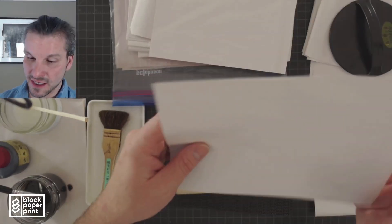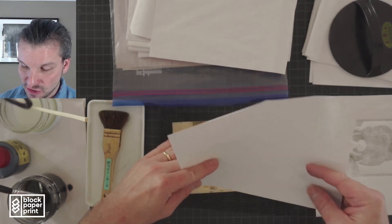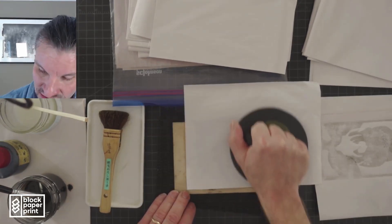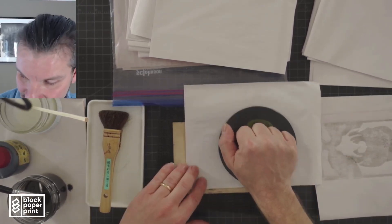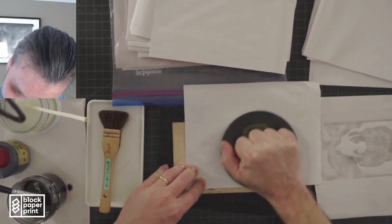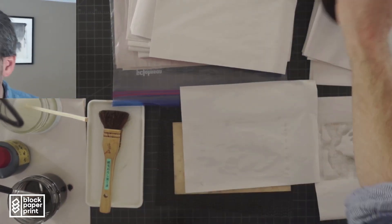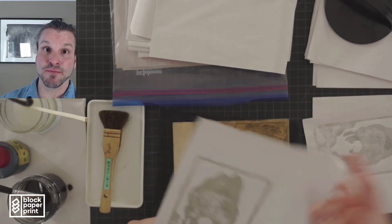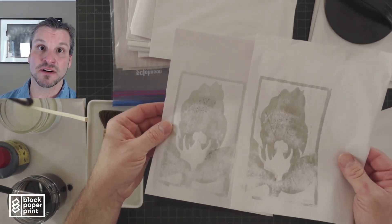I'm going to proof another sheet of newsprint. This newsprint is really valuable to you, not just for taking proofs, but also to practice your registration. Little dime-sized circles using wrist pressure. These proofs are going to be messy — that's not the point. The point is to charge your block up. As you can see from the first two prints, it's already starting to come alive.